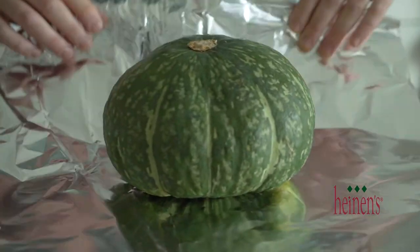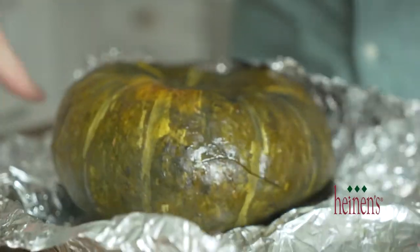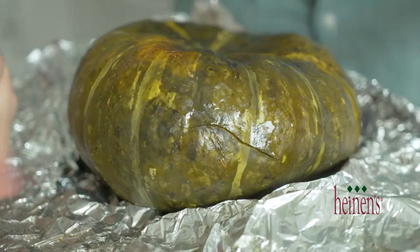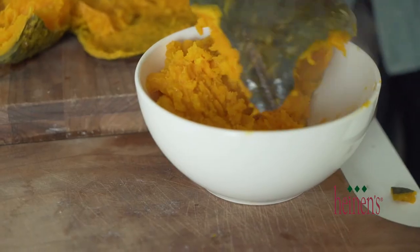The kabocha squash — also known as the Japanese pumpkin or the Andean pumpkin — is very easy to prepare. Simply toss it in the oven; you can wrap it in foil, totally up to you. Once it's done, it will literally break right in half. Carve out the seeds, and I like to just mash it up and eat it just as is.